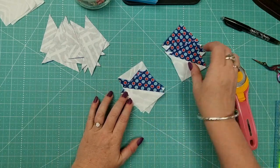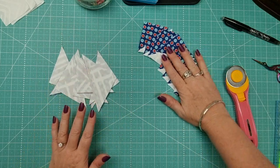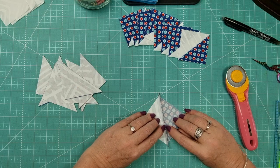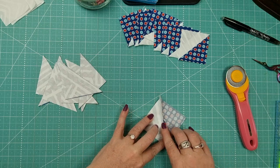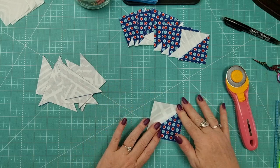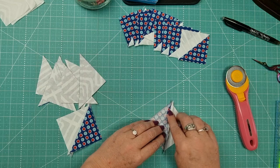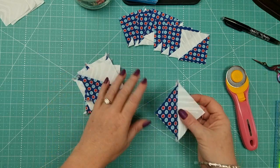Once you've done that, repeat for your other square. We've now got eight half square triangles. We need to square these up — open them and press the seams open. I like to press seams open for this sort of thing because it gives me a flatter half square triangle to work with, and I find I get a more accurate assembly of the block. I'll finger press them all open — you can press with the iron if you prefer.